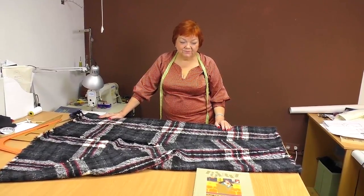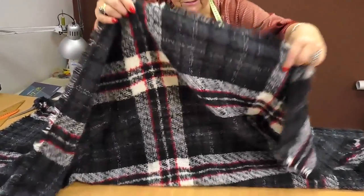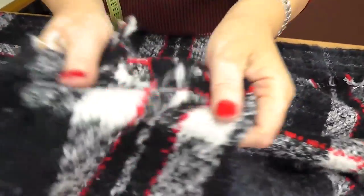It's very hard to find good quality fabric nowadays, but this one is really good. It's very light but at the same time warm cashmere — so soft to the touch. I've bought it in Paris.